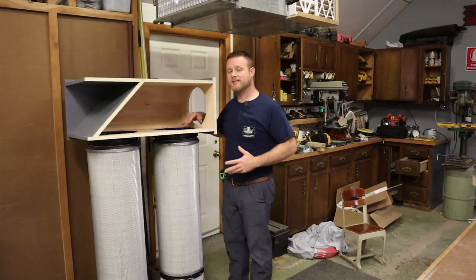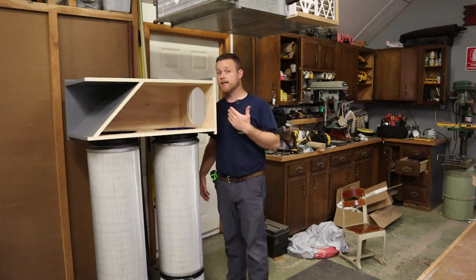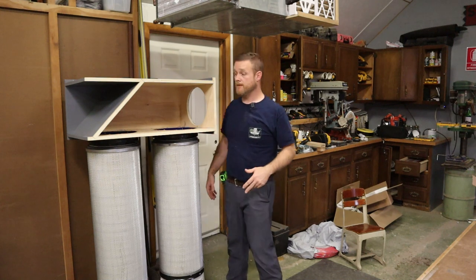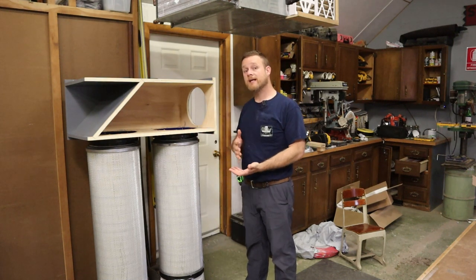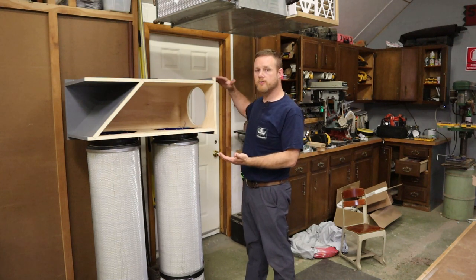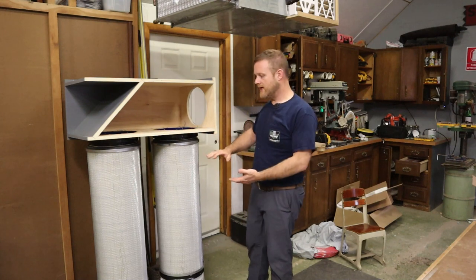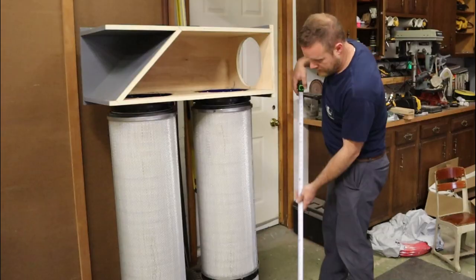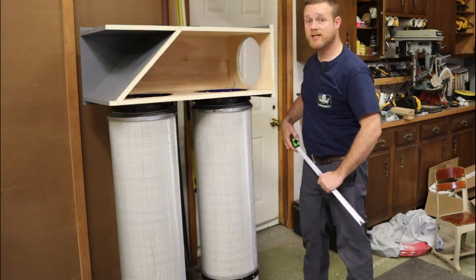Before we finish, I want to set it here to give you an idea of how large this is. I'm 5'10" and it comes up to about my nose, so think about that. If you're planning on stacking two, make sure you've got the height. If you're trying to build this into a mobile cart for a single-stage dust collector, realize you need height. The bucket and filter together are about 51 inches tall.